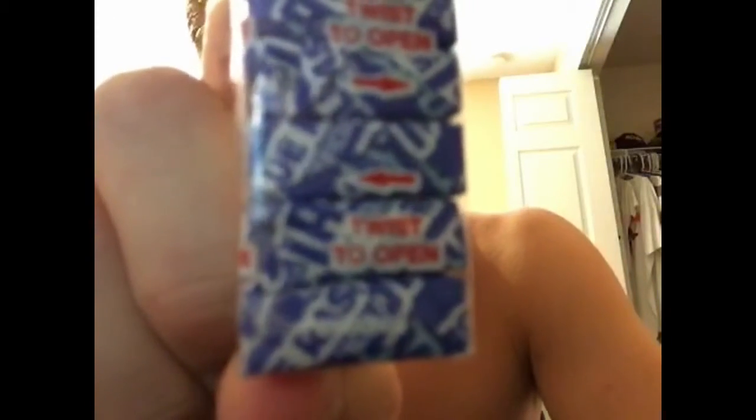As you can see, they say twist to open. I'm trying to get this to focus in real quick. It says twist to open — they go everywhere. This is a horrible design.